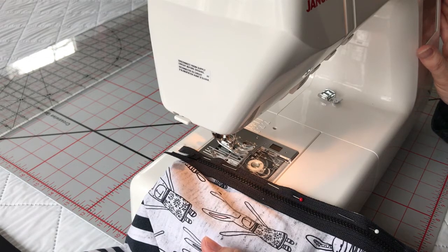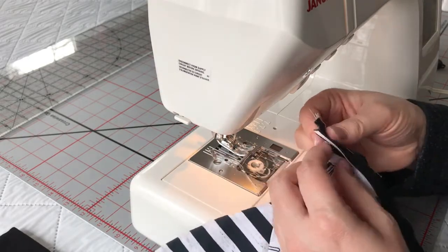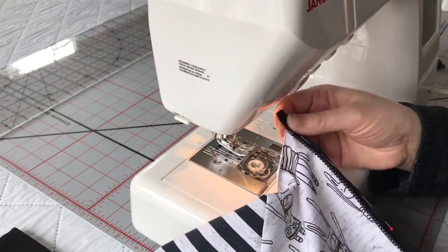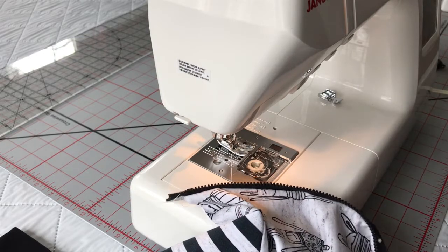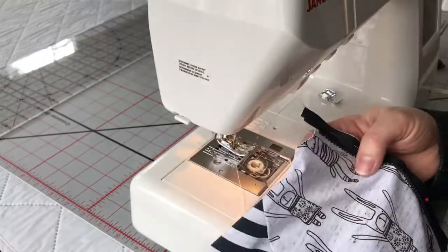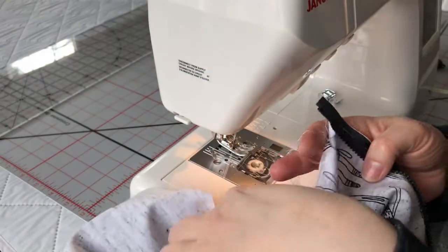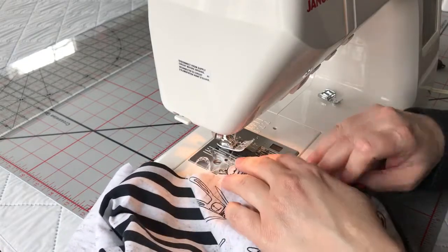I'm going to increase my stitch length as big as it will go. I'm going to undo my zipper so that the zipper head is not in the way, and then we're going to stitch this in place.